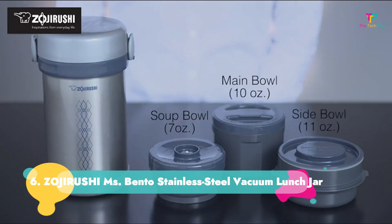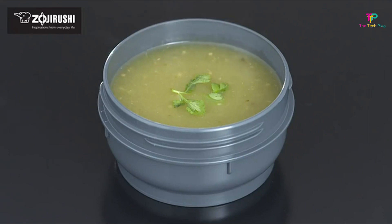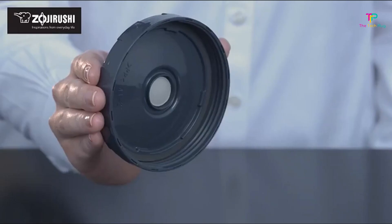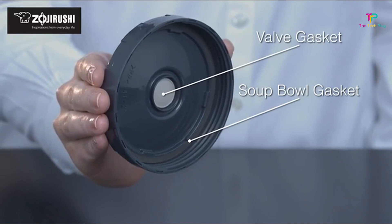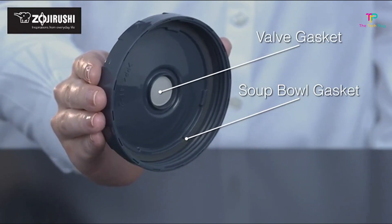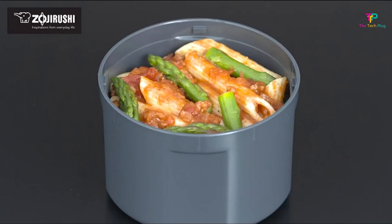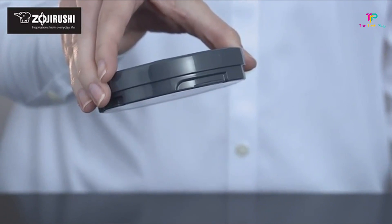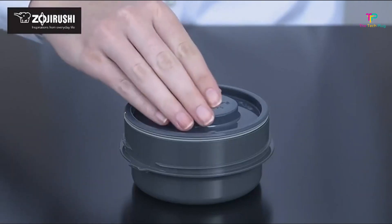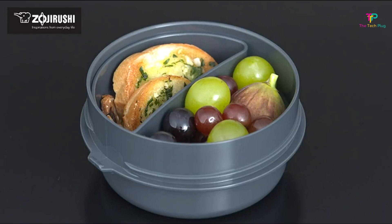Number 6: Zojirushi Ms. Bento Stainless Steel Vacuum Lunch Jar. We like its great thermos temperature retention, compact storage, a useful tote for carrying, a fork and spoon, and three microwavable bowls, though we don't like that it's hand-wash only. When a solitary cup of soup just won't do, the Ms. Bento is the perfect solution. It comes with three separate microwavable bowls that fit into a single thermos, all stored in a useful tote bag that keeps everything upright, in one place, and easy to transport. The thermos helps keep your food warm or cool for hours according to the manufacturer. We recommend preheating the hot food bowls by pouring in and emptying out boiling water before adding hot food to maximize heat longevity.